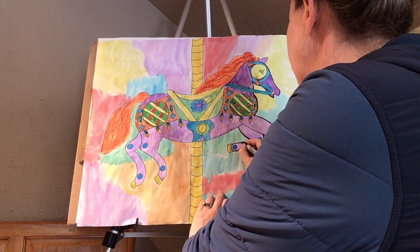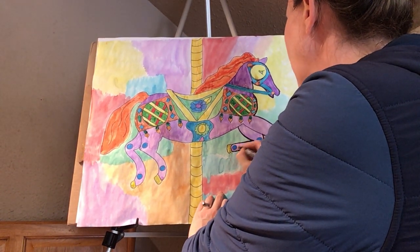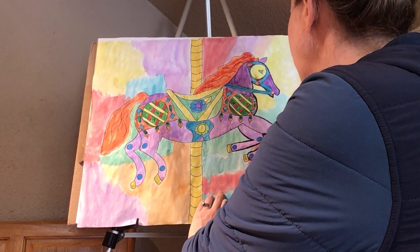I know you guys know what you're doing. So I might just stop it right here.